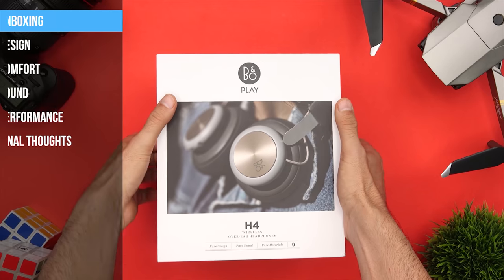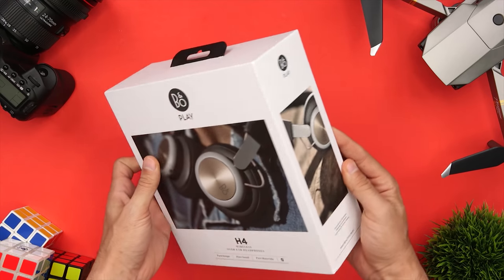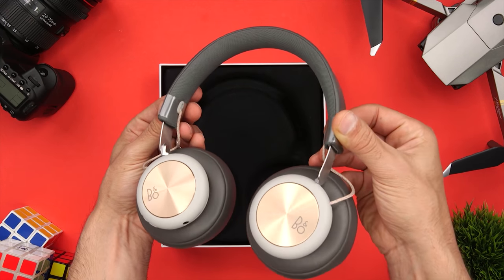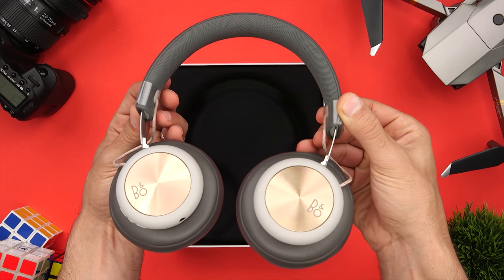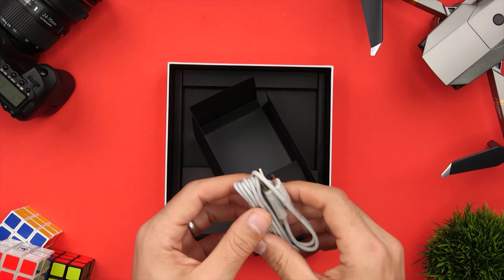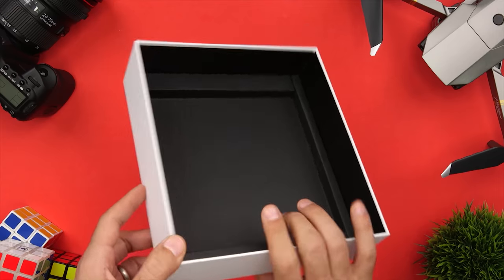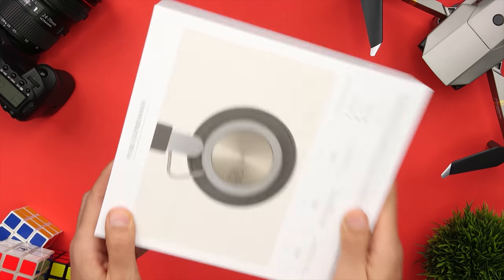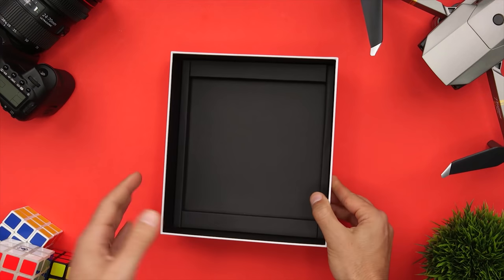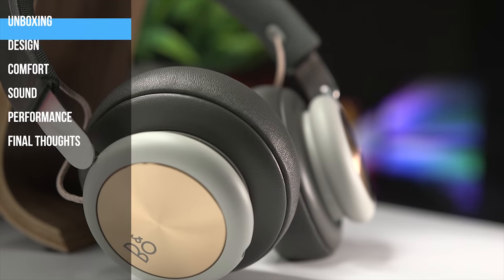So let's get going. First, I'm a sucker for nice packaging and I really like the look and feel of this box. Inside you'll find the headphones themselves, a micro-USB charging cable, and a 3.5mm audio cable in case you choose to use the H4s in wired mode. Unfortunately, what you won't find is a carrying case, which is a bit of an oversight for wireless headphones. I would have liked to at least see a cloth tote bag if you're not giving me a case.